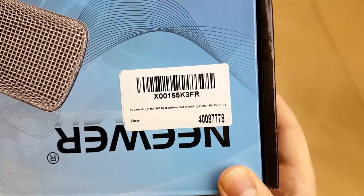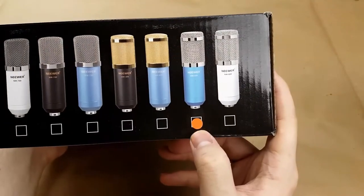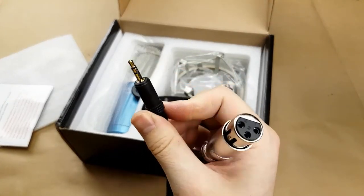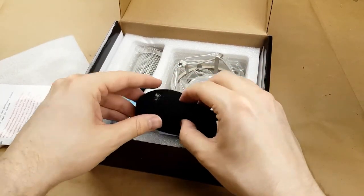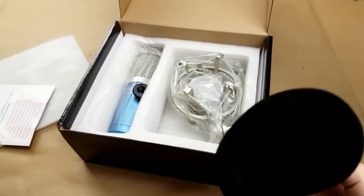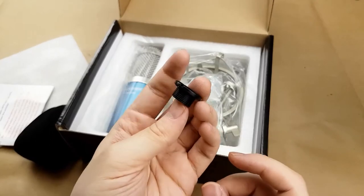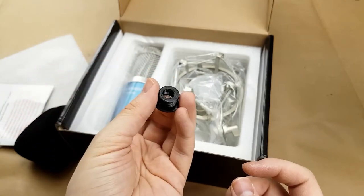NW800 microphone set, including the microphone and some other stuff. It's the blue one because that was super cheap. Extremely stiff XLR cable to stereo jack — we won't be using that. There is a feather — that's odd. And we've got the microphone windshield, and a little adapter for mounting this on microphone stands that do not have the right threading.